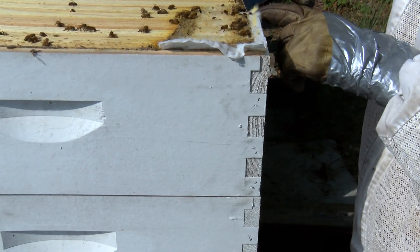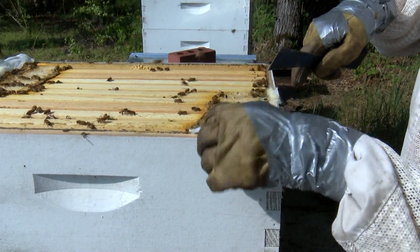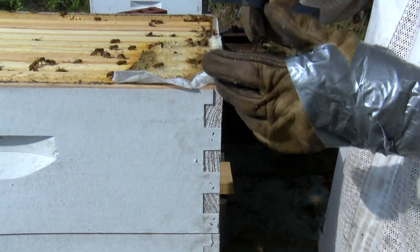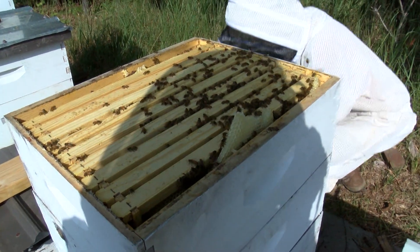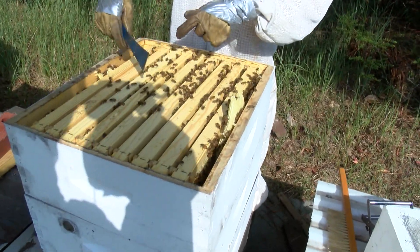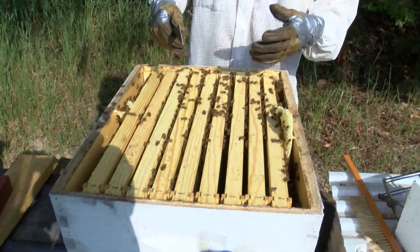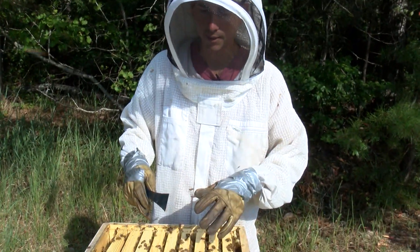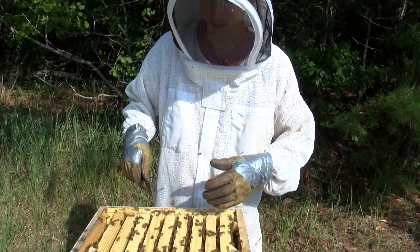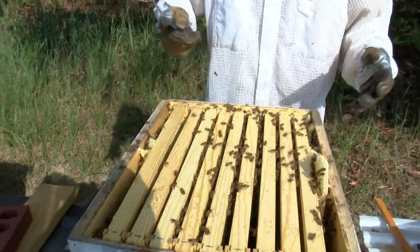Some hives have hive beetles. You see these little beetles? These are natural for a hive to have — very common. I put these little Swiffer mop sheets in here and they trap the beetles and kind of help the hive out. What I'm looking for is a frame where the comb is capped, where the honey's all capped off — that's when it's ready. Moisture content has to be 18% or less. That's when the honey's ready to go.